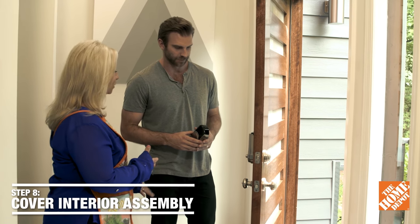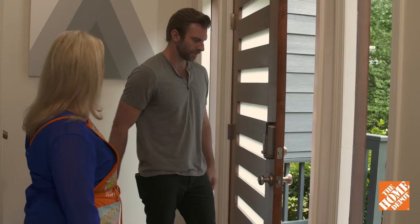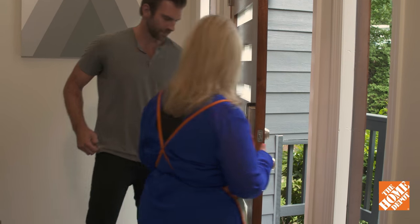Finally, we're just going to slide the cover onto the interior assembly, and then you're done. That was pretty simple. Now we're going to go outside — we'll check the key for a backup, just in case the batteries die or something happens.